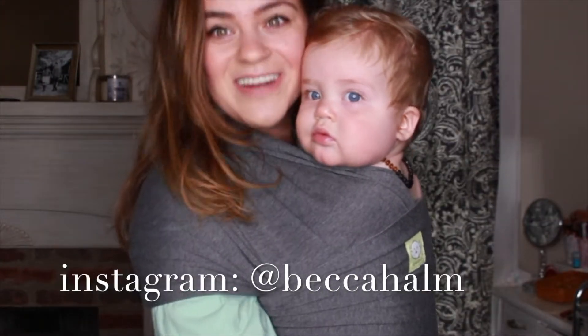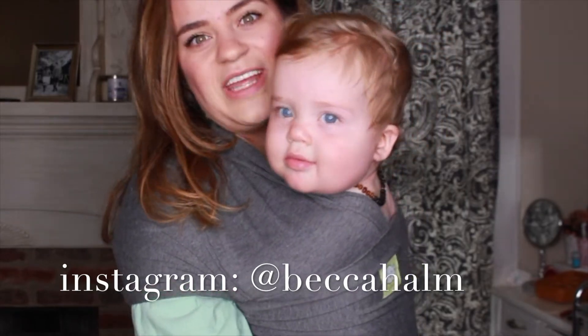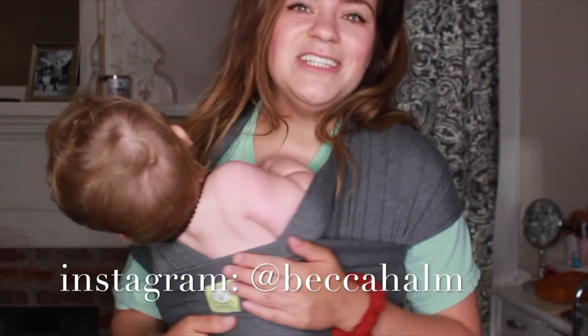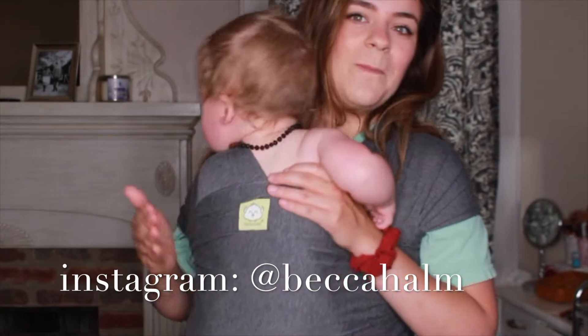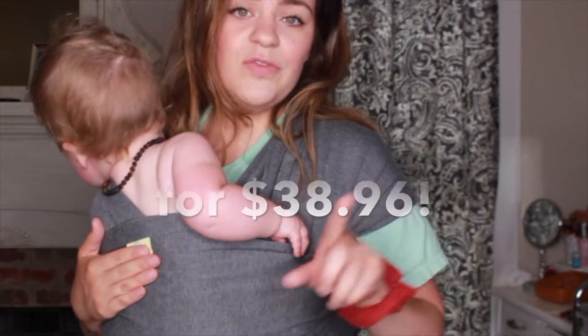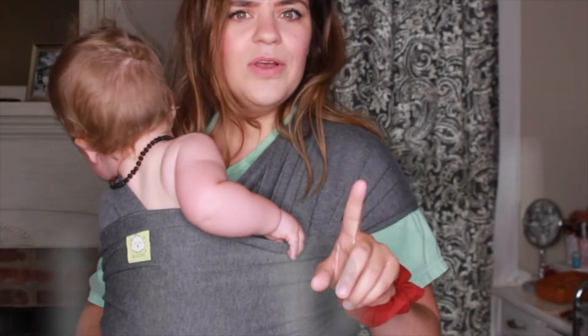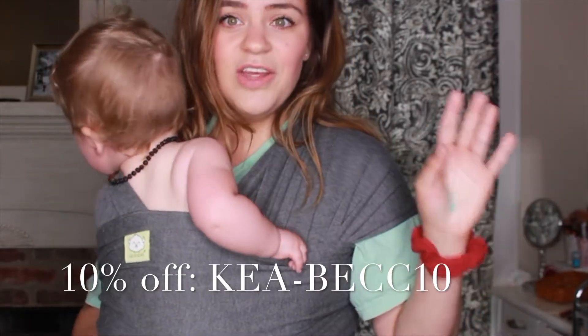Hi you guys, welcome back to my channel and welcome to a little instructional style video. This is in collaboration with Kia Babies, which is where my baby carrier came from. I will put the price on the screen if you are interested in it. I will link them below and I also have a discount code, so I will put that code across the screen right here.